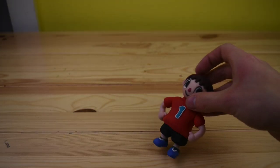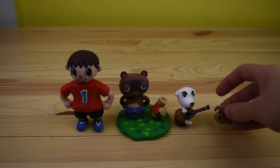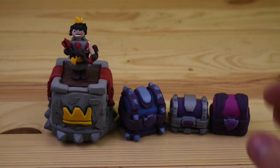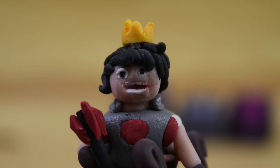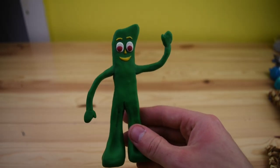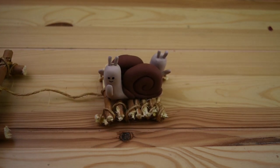Now that our shelves are up we can start looking through all of the clay figures. This guy here was from my first YouTube video. Here's a little collection of Animal Crossing. These are some of my earlier YouTube videos too — the Clash Royale. You can tell by the face I wasn't too good yet.